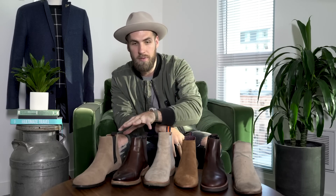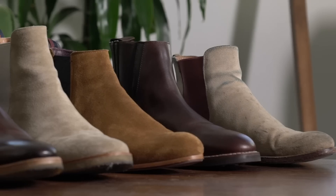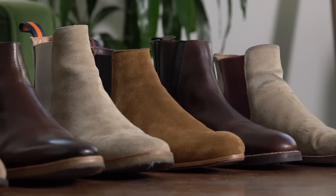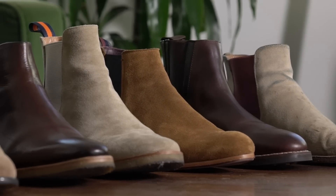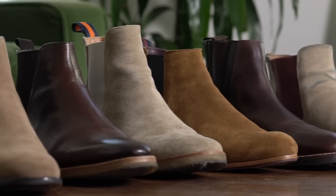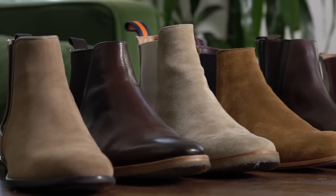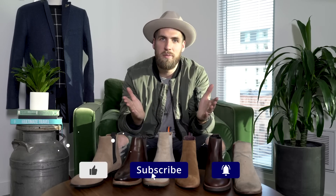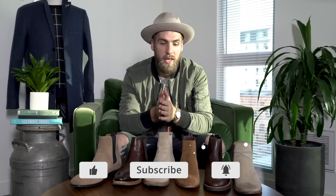That's going to wrap up the video. I hope this was helpful and you got a taste of the different types of Chelsea boots out there. Comment below which one you think would be right for you — leather crepe, suede crepe, suede dressy, suede semi-casual, casual leather. Let me know in the comments; I'd love to talk about Chelsea boots. If you have any questions, leave me a comment and I'll be happy to answer. Thank you so much for watching — hit that subscribe button and stay tuned for the next one. Cheers.